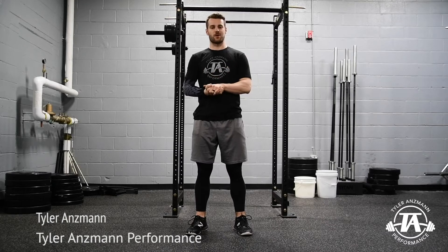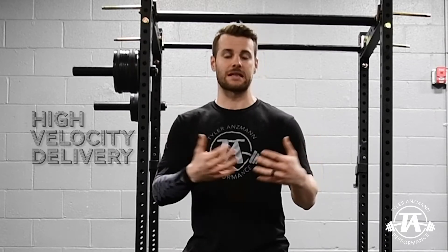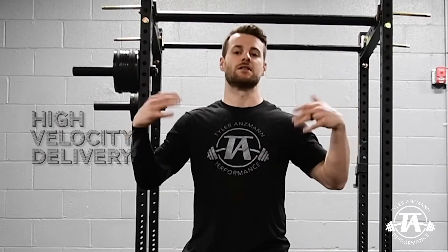Hey guys, Tyler Ansman here with Tyler Ansman Performance. Today we're going to discuss specific positions within the pitching delivery that lead to a high velocity delivery.